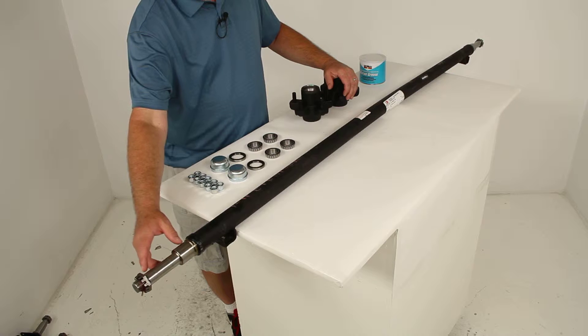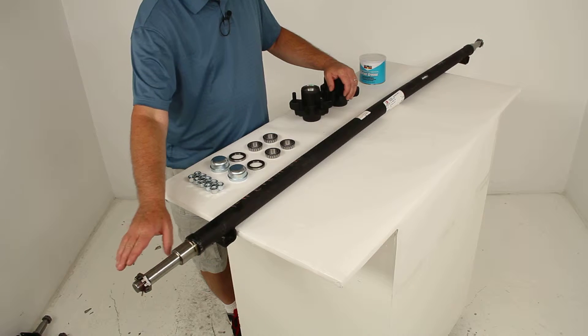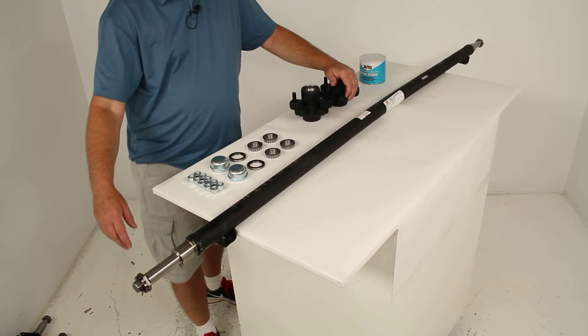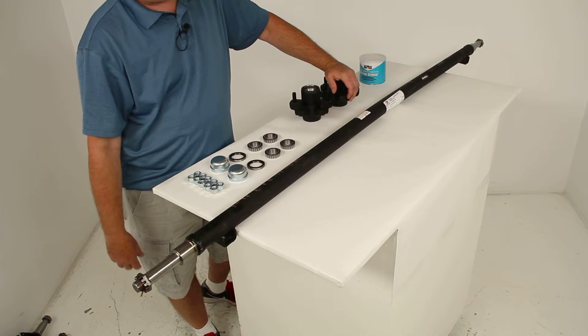The spindles on this axle have no drop to them — it is a straight spindle. It uses a standard grease application, and it ships with the castle nut and the cotter pin.